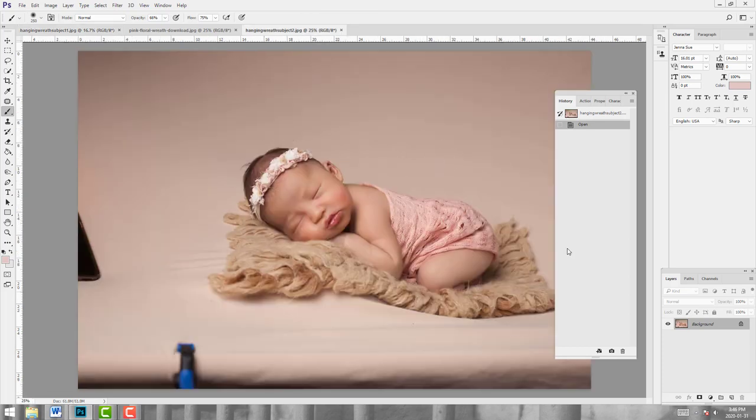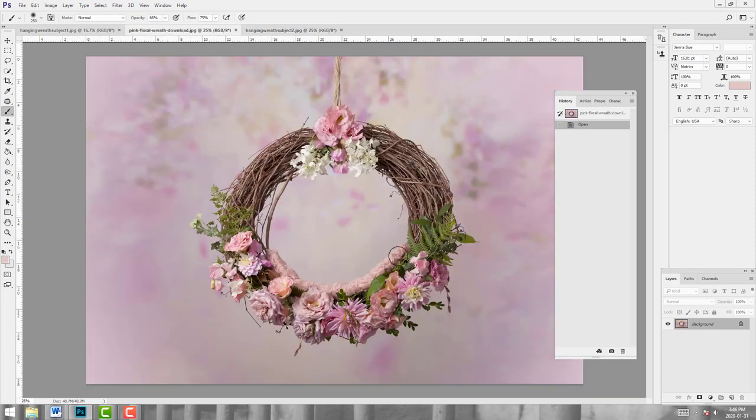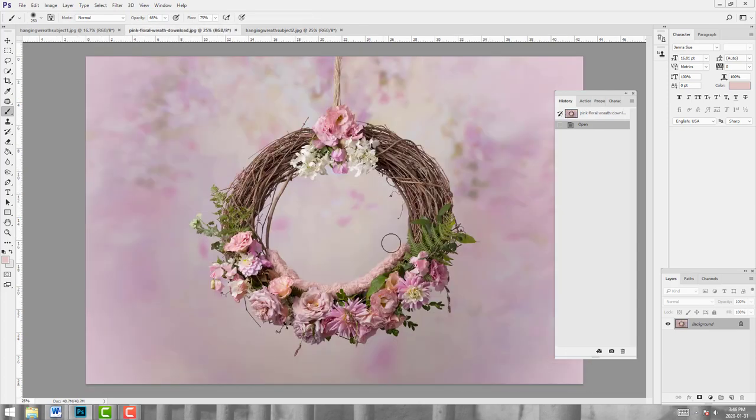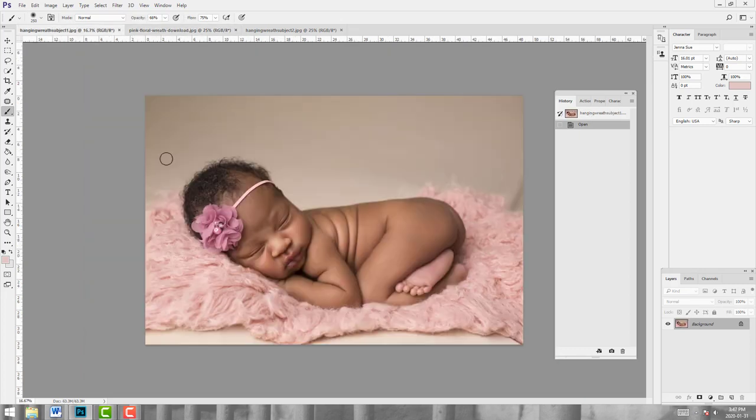I want to show you another example. This particular young lady was pretty fussy and mom had asked me to use this digital backdrop for her, but she didn't like to be moved too much. I was shooting for a different digital backdrop and using a cream tone layer, so I didn't get to put the pink underneath her like I had originally planned. I'm going to show you how you can change the color of this fur and blend it into the backdrop fur pretty easily.